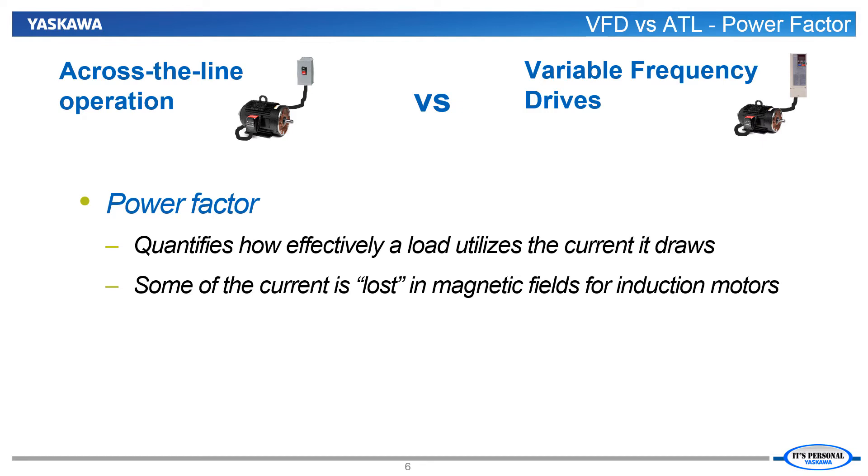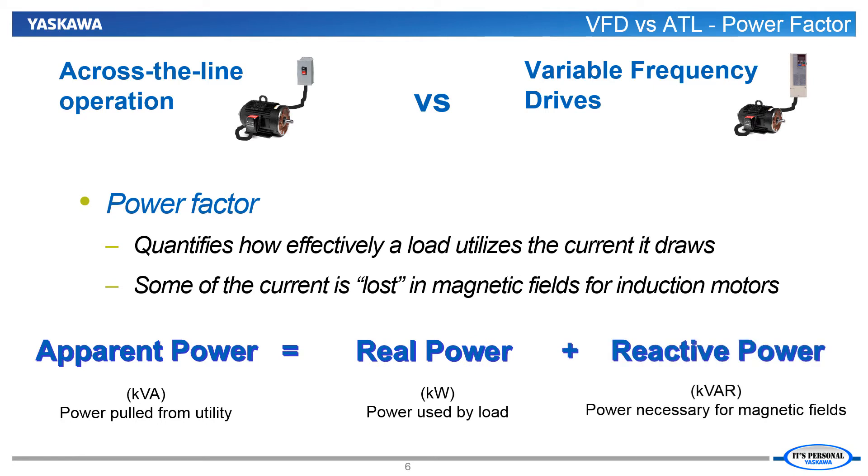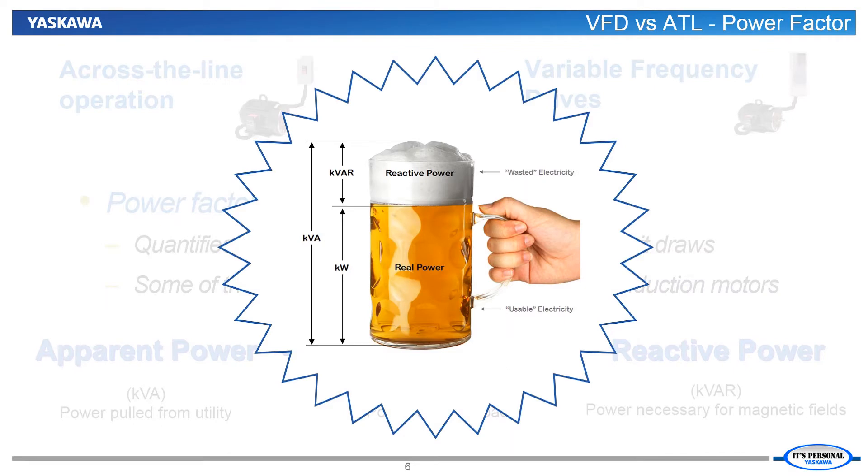One way to think of power factor is that the apparent power pulled from the utility is partly real power — power used by the load — and partly reactive power necessary to produce magnetic fields. The apparent power is defined as kilovolt amps or KVA, the real power as kilowatts or KW, and the reactive power as kilovolt amperes reactive or KVARs. How and why reactive power or KVARs are a reality can be thought of like pouring beer into a mug.